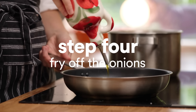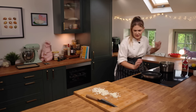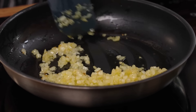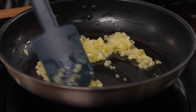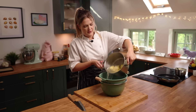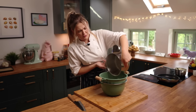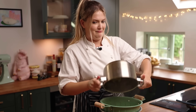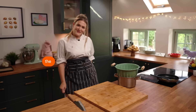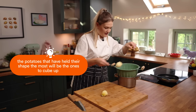I'm going to fry off the onions with a little bit of olive oil on a medium heat. Once you have drained your delicious potatoes, you're going to pick the ones that are still kind of holding their shape and grab them out. Everything else we're going to mash up.